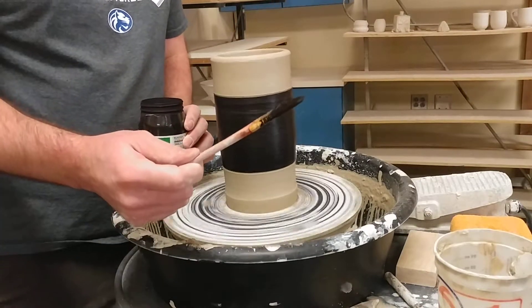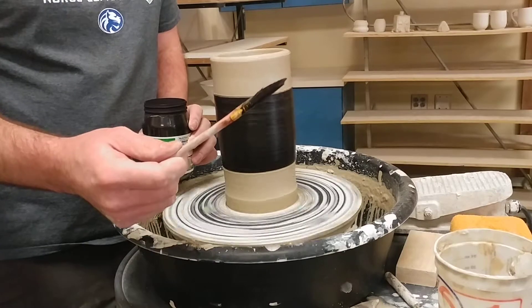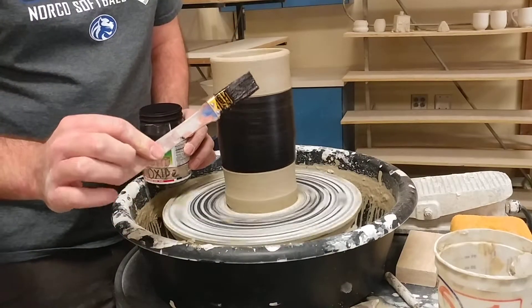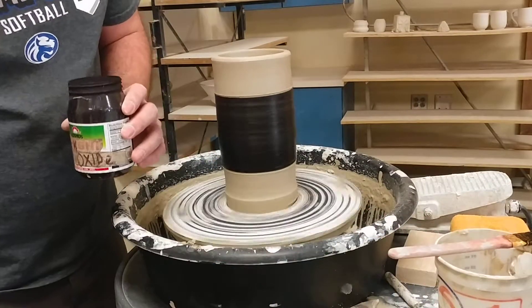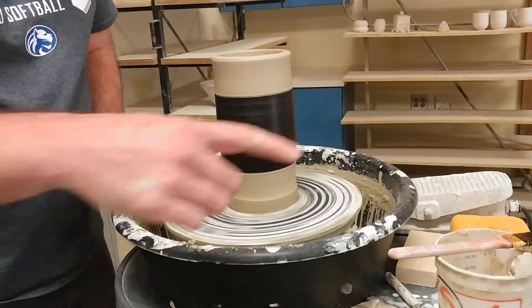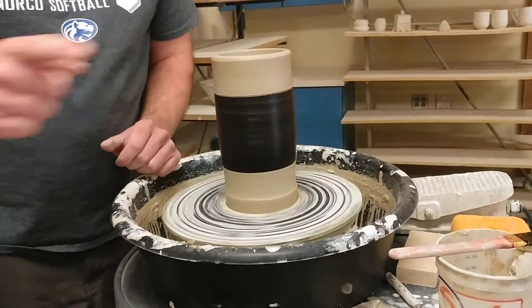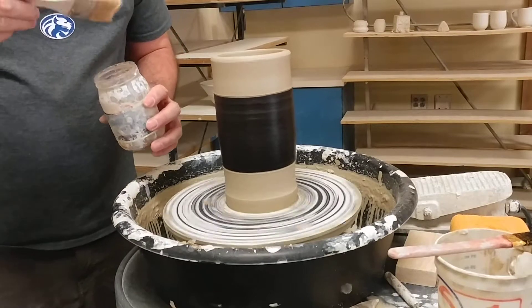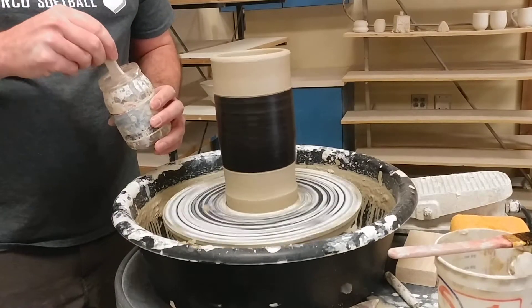Normally I would rinse this brush and then use it for the sodium silicate as well, but in this case I'm not going to run over to the sink while I'm making a video. So I'm just going to set that aside and close my black iron oxide. The reason is because I don't want to get the black iron oxide into my sodium silicate. I want my sodium silicate to stay nice and clean, nice and clear. So now I'm going to apply the sodium silicate.